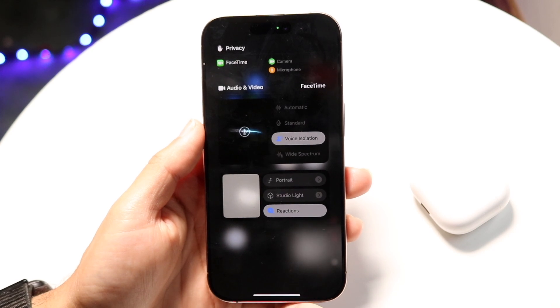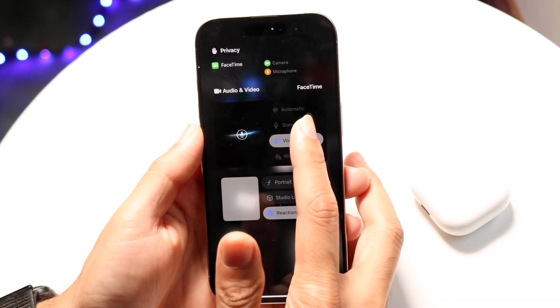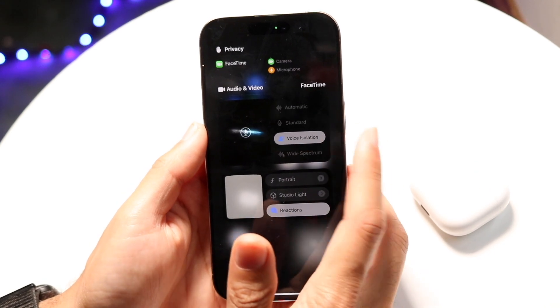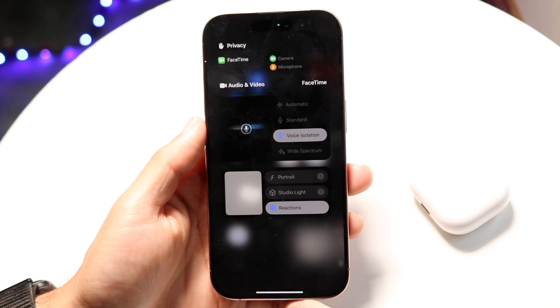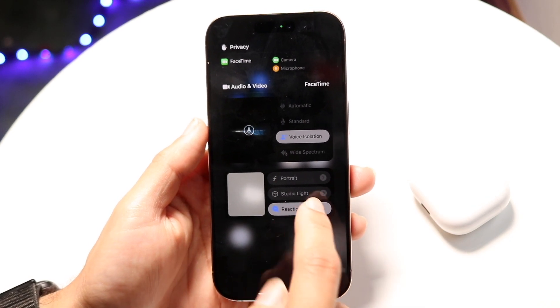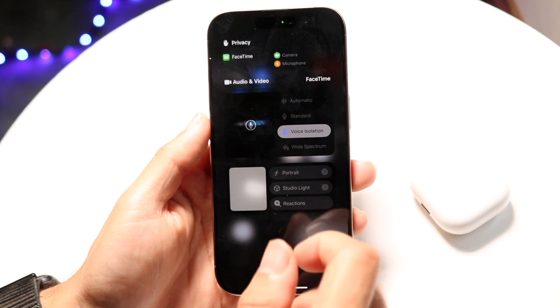Now you want to find the Voice Isolation panel and change it from Standard to Voice Isolation — that's the main thing to do. You can also change other things like Studio Light or Portrait, but Voice Isolation is what you're after.